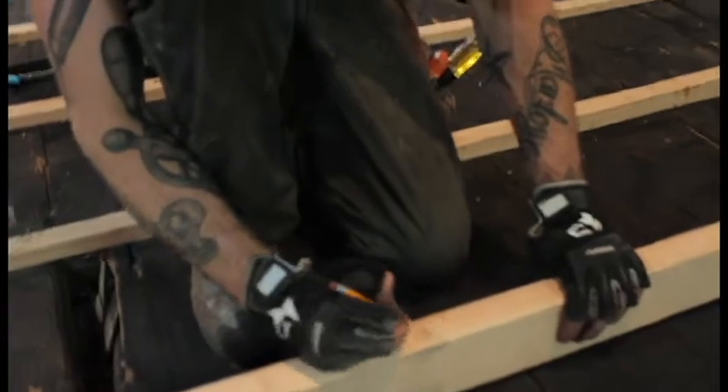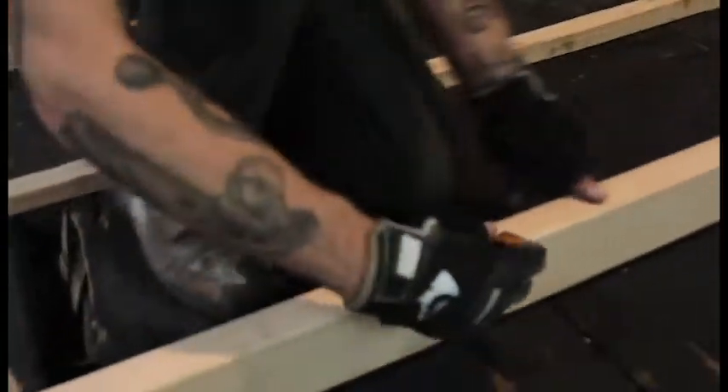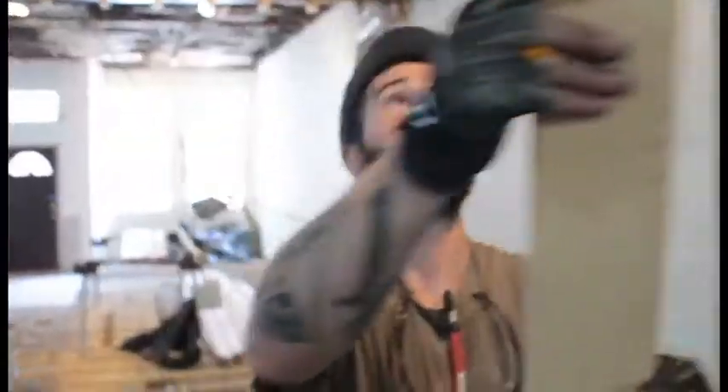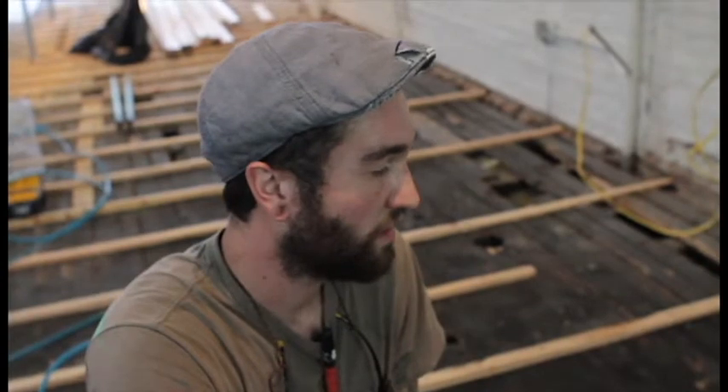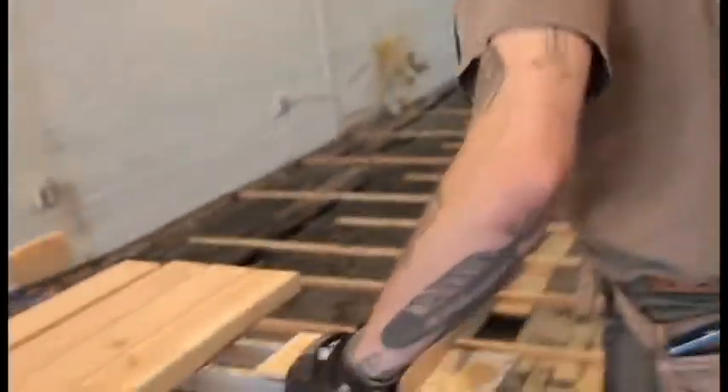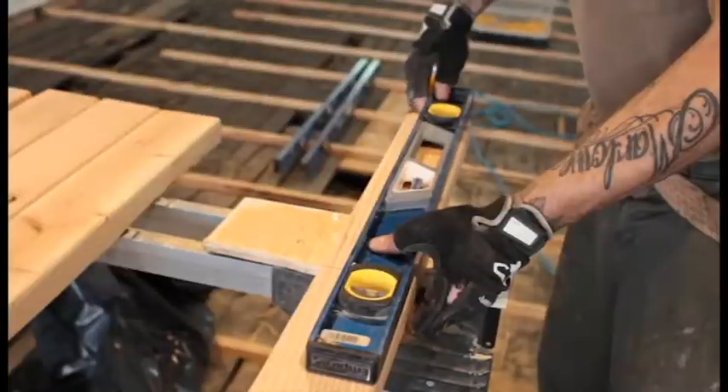Instead of wasting time doing one at a time, what you can do is number it. This will be number one, and it's going that way. Then I'll turn the piece around and go to the next joist. That way I get two marked at once — I can do two cuts while I'm over there, bring both pieces over. You're being more efficient. So now I'll mark from line to line every 16 inches, and since we can get two out of one, we'll do both at the same time. You'll save some time.